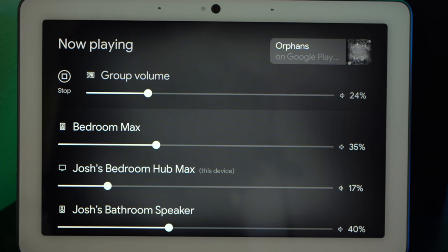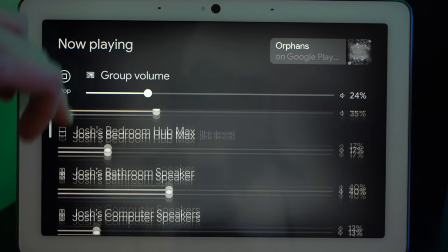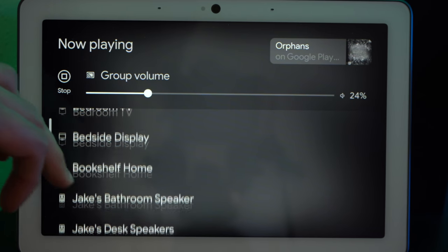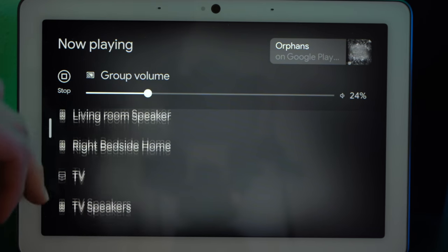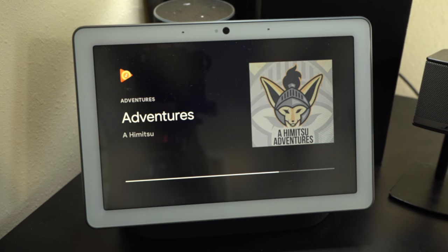Another area where the Nest Audio shines is multi-room music. As we've demoed before on the channel, moving music between speakers and speaker groups is quite straightforward with Nest and Google devices. You can tell the Google Assistant to move music from, say, your bathroom speaker to your bedroom speakers, and it'll do it.